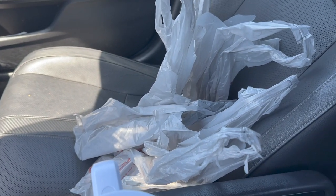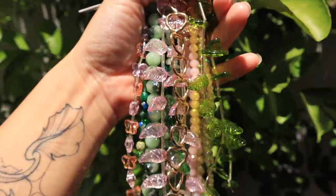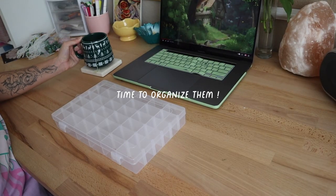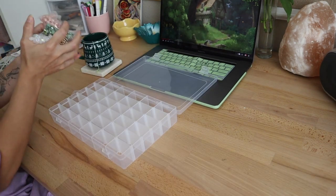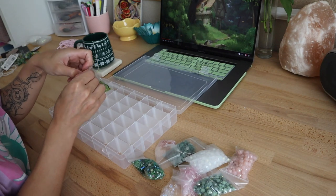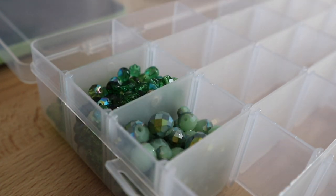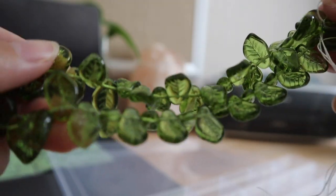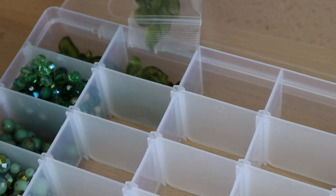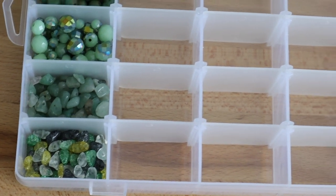Guys, I got so many beads — I got three bags. I was filming a reel for my beads but my phone got too hot and this is the only option I have to cool it down. I also just got these ones in and they're so pretty. I have so many leaves now but I just want all the leaves. These are all of my green beads, so the next one I'm going to do is pink.